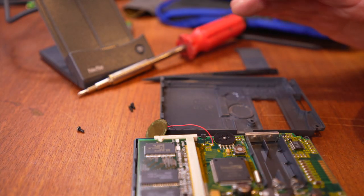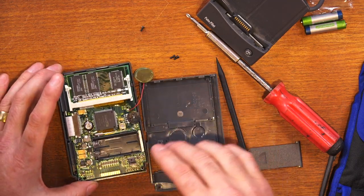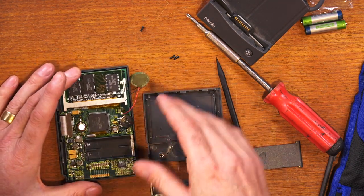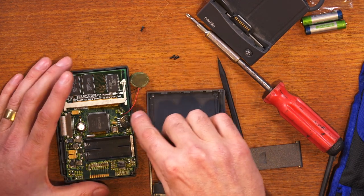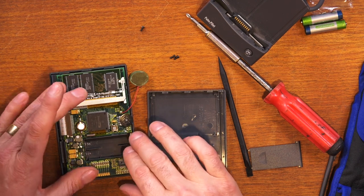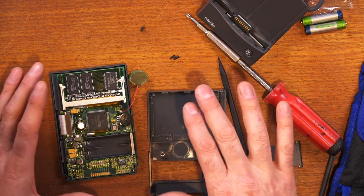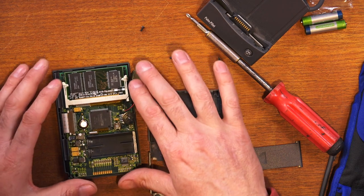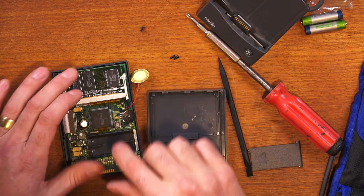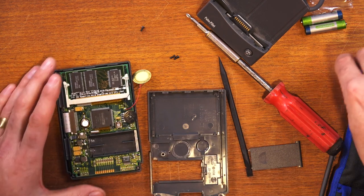For some reason every time I put the case back on and put the battery in, the screen goes weird. Pull it off and the screen's fine. And then the last time I pulled it off I managed to dislodge this speaker wire. Let's put the batteries in and see if it works, and while it's working I'll put the back on and see if it stays working or goes corrupted again. Maybe this memory chip is being pushed down - it's not quite right - but let's just try it again.